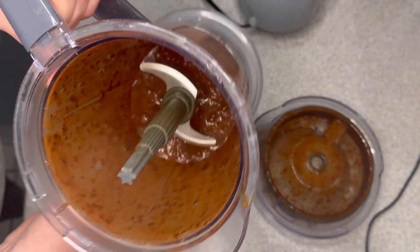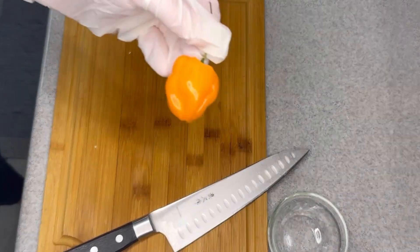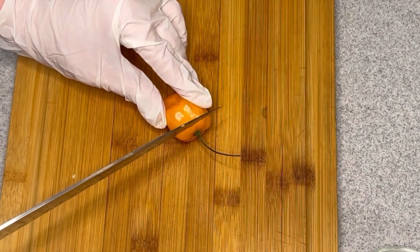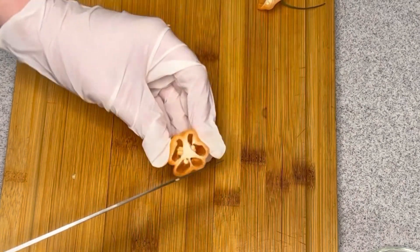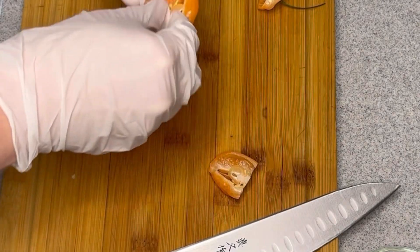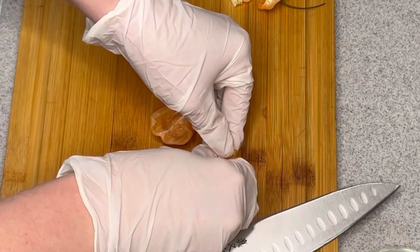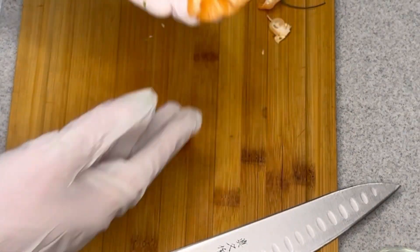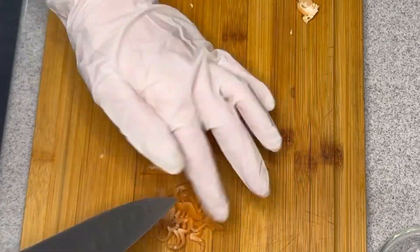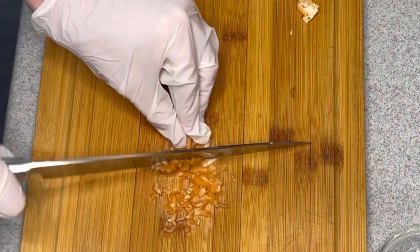That's the consistency you're looking for. Next I'm going to cut up a habanero. This pepper is really spicy, so that's why I have those gloves on — I didn't want to get it under my fingernails and accidentally touch my eye or something. I also decided to take the seeds out of the peppers, because that's where a lot of the heat lives.